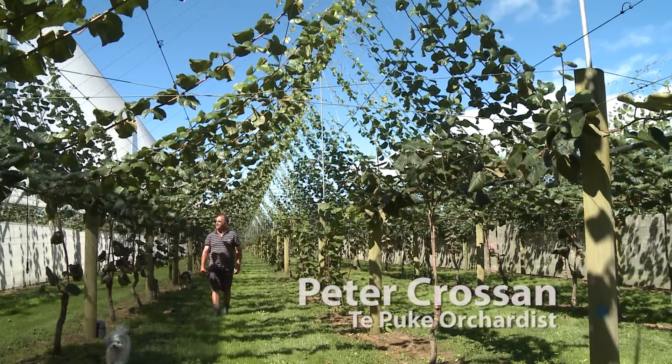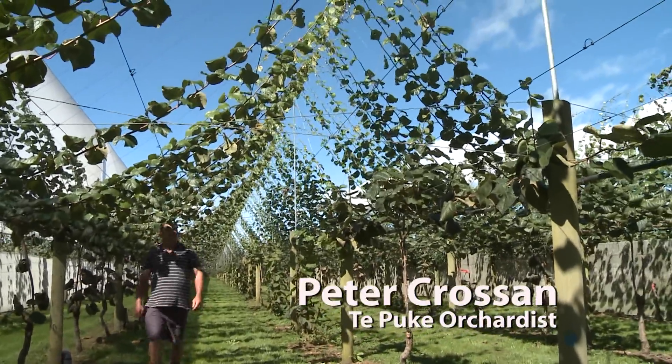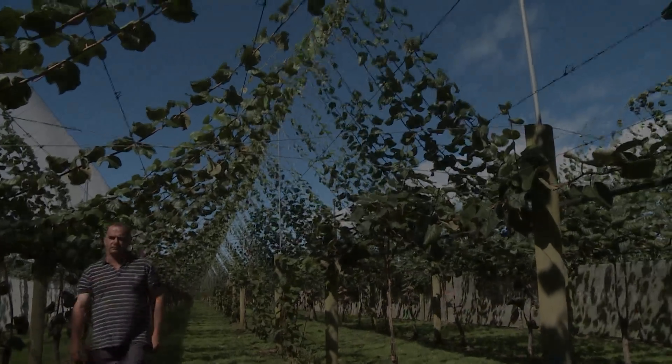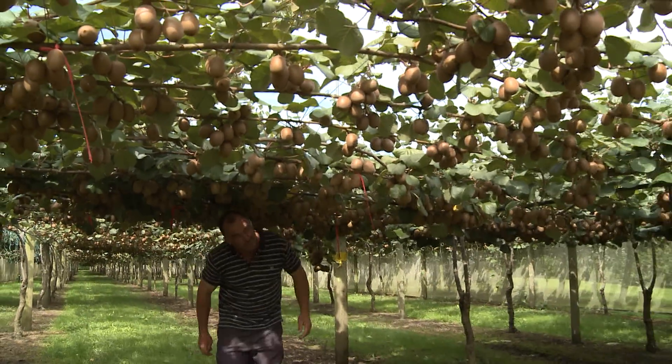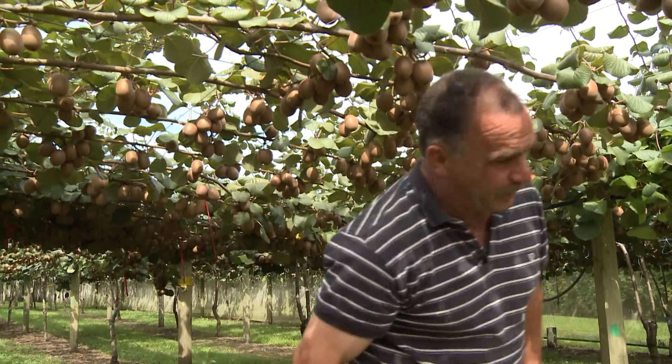I'm a dairy farmer with no orcharding experience. We looked at cutting back some of our cows to plant some kiwi fruit and hopefully improve our financial position in the future, so one day we could step out of the cow shed and make our income from orcharding.